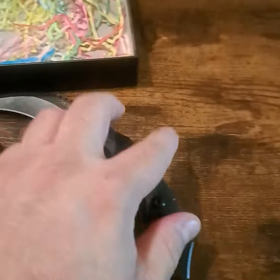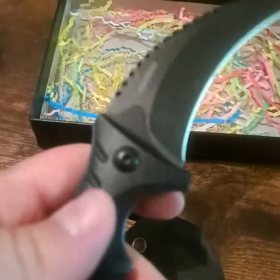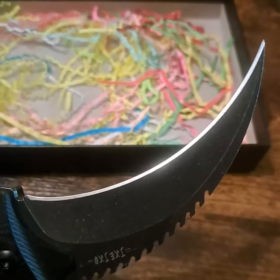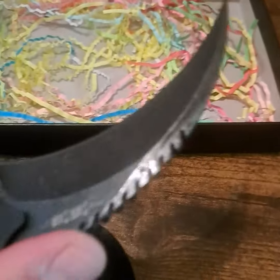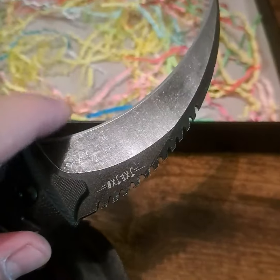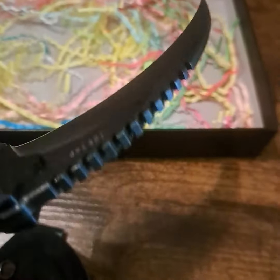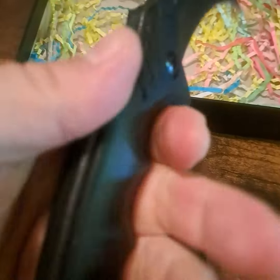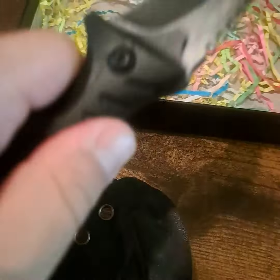Now the knife itself — it is a very sharp blade, it's got a serrated top right here. The blade itself is very, very sharp. It's a fixed blade. The grip itself is really nice — it's not going to easily slide out of your hand.